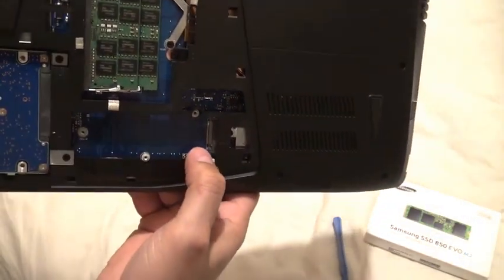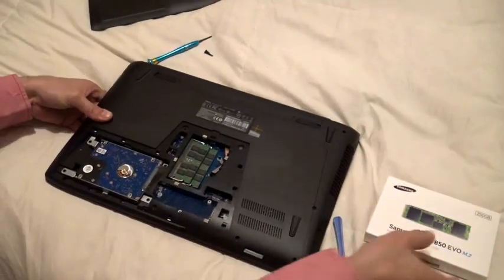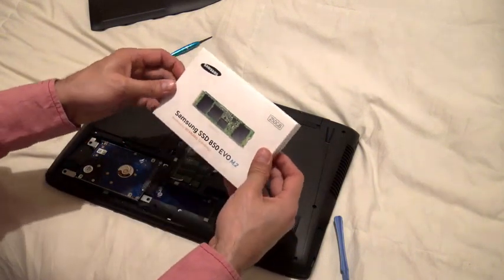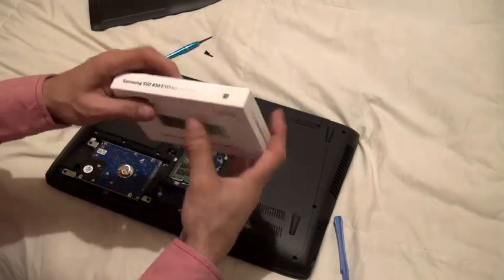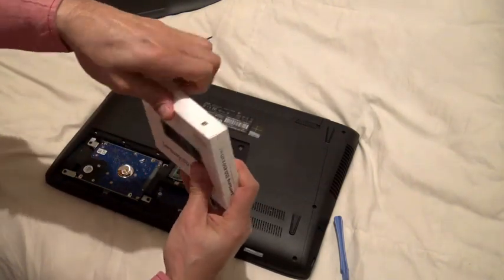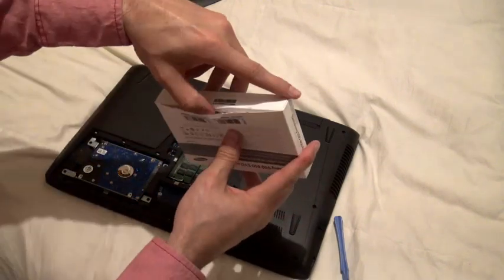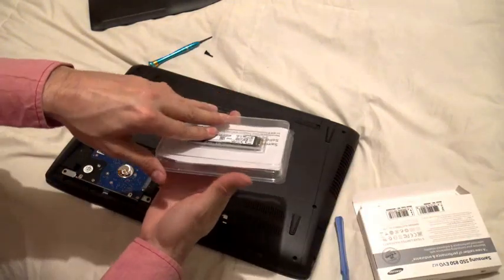That's the type of solid state drive you can put right here. We're going to go ahead and put one in. I've got the Samsung SSD 850 EVO — this is the M.2 form factor; it's not a normal size like the other one. The advantage of having two spaces is that you don't have to buy a really expensive SSD.